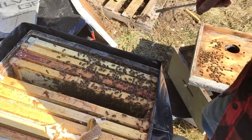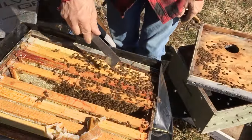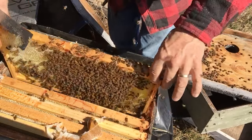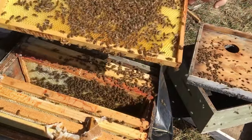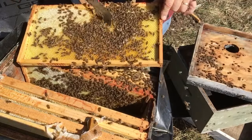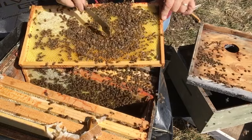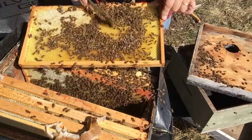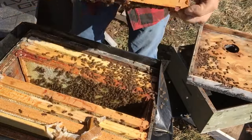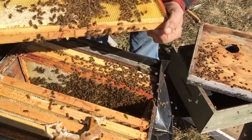I decided to dig into this one a bit. This is the first time I've taken any frames out of it so far this year, unless they were dead of course. I don't see any sign of eggs yet, but they just did. This one is full of eggs and larvae. I don't know where mama is — I don't see her here.